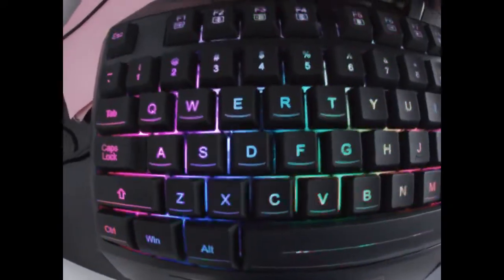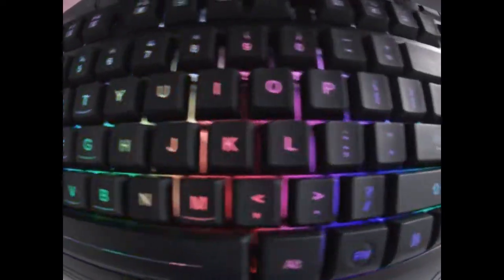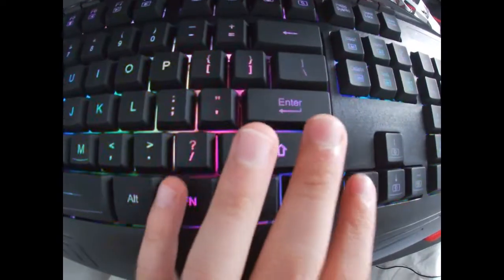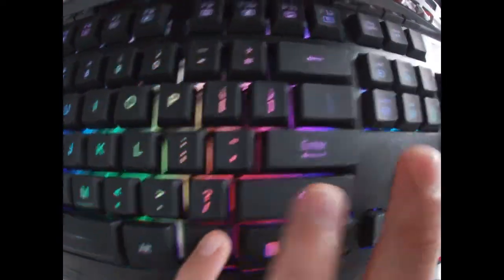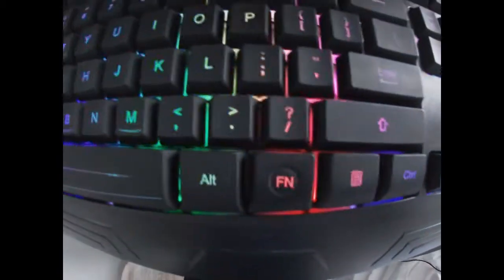So here we have the keyboard and I have it in its default setting. The first thing I'm going to show you is that Fn is Function, and this is what all your lighting revolves around.